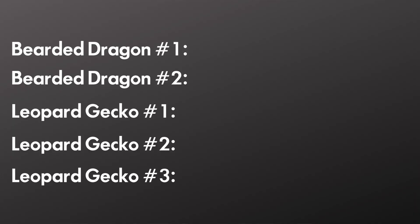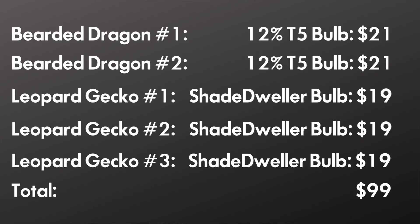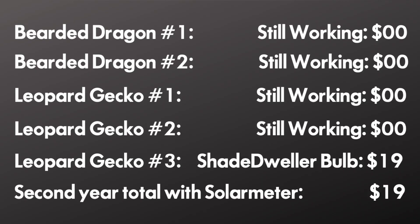Let's say you use Arcadia brand UVB bulbs, which you would need to replace every year. Let's say you have two bearded dragons and three leopard geckos. Your bearded dragons are each going to need a T5 12% UVB bulb, which costs $21 each, and your leopard geckos every year are going to need a replacement Arcadia Shade Dweller T5, which costs $19. So you're spending $99 per year on UVB bulbs. With your Solar Meter, instead of just throwing away the bulbs at the one-year mark, you can measure them. I measure my bulbs every month. Let's say three out of your four bulbs are still performing just like you want after 12 months — if they end up lasting an extra year, which you know because of your Solar Meter, you just saved yourself $80.